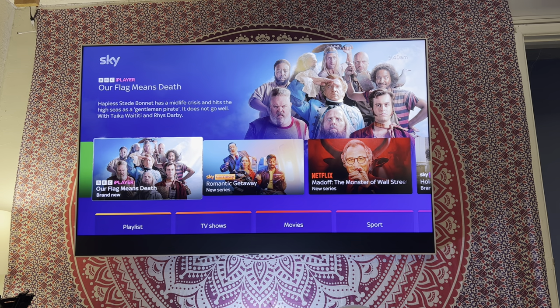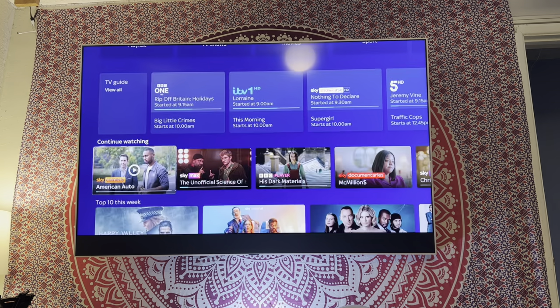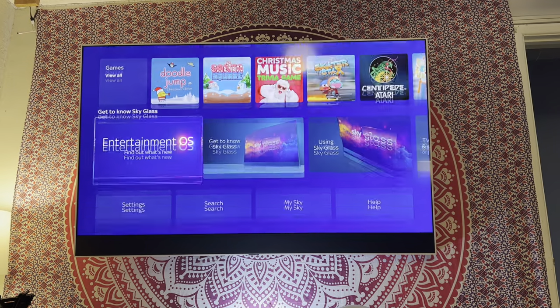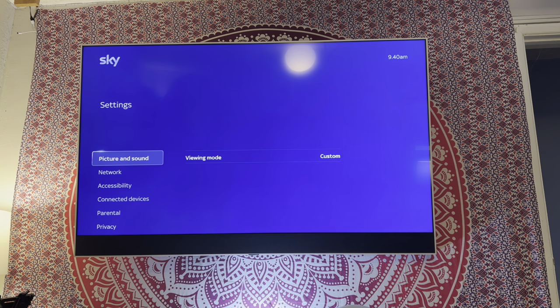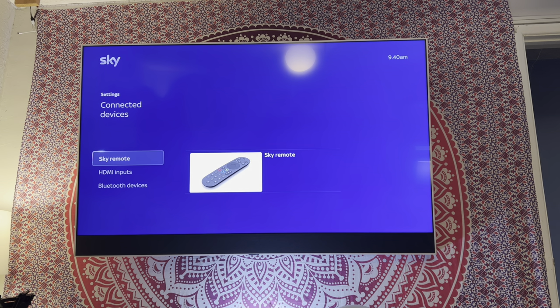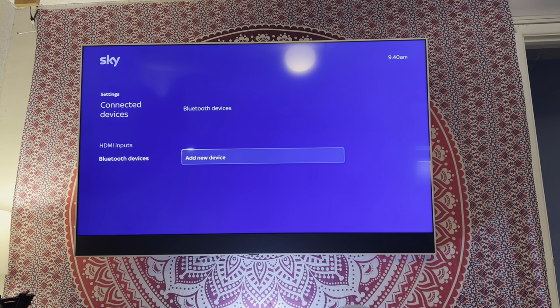So we'll start in the home screen. Let me just move this box behind me. If we go all the way down to settings, connected devices — we're going to do two devices, I've not done two yet — Bluetooth devices. Let me just get my soundbar into Bluetooth mode.